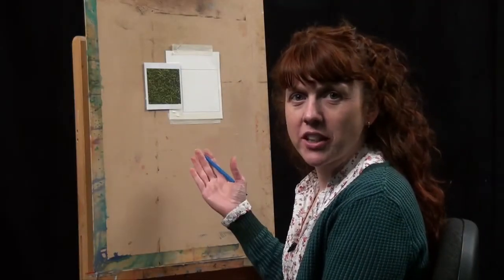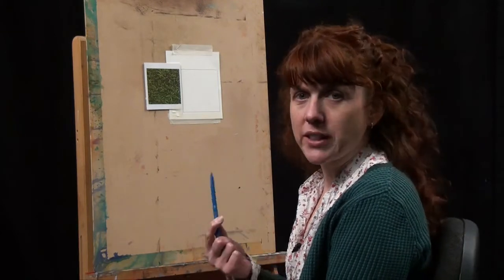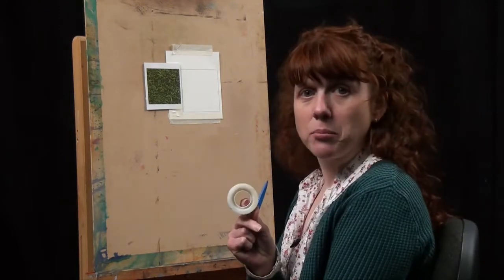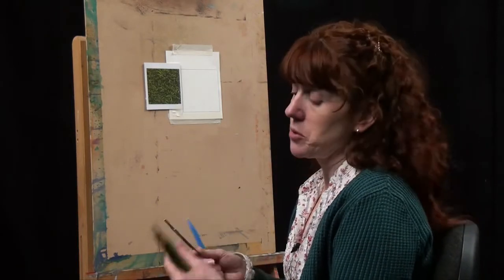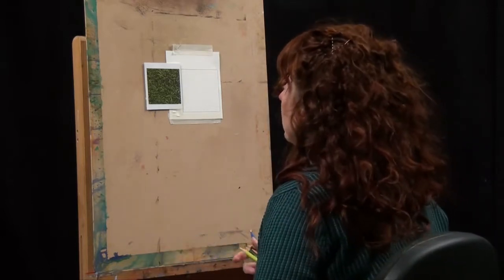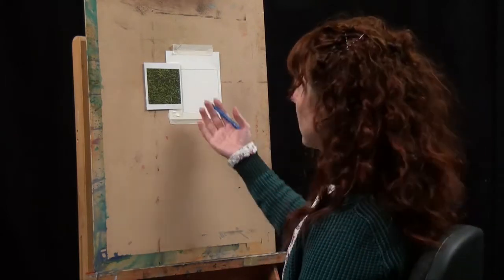I'm going to look at ways you can get the texture of grass. I'm going to go through three different techniques: we're going to be using the embossing tool like in the last lesson, then scotch tape, and then a sgrafitto technique using a scalpel. You could use a Stanley knife, craft knife, or anything like that. Just to show you the effects that each of those three things give.